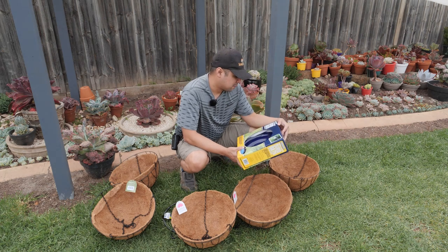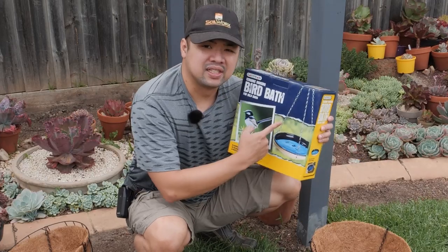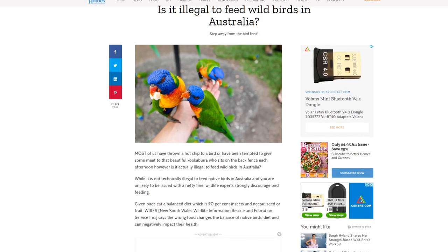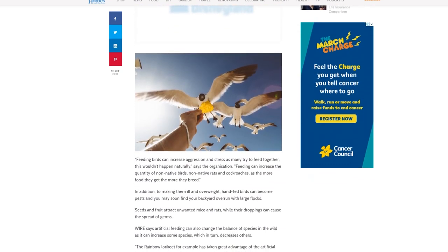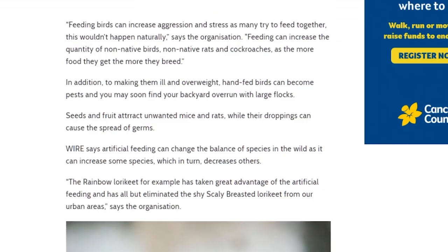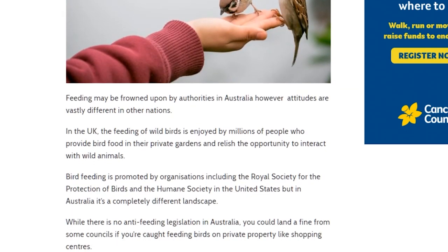I also got this bird bath for wild birds — it's a hanging type, as you can see there are chains here. I was originally hoping to get a bird feeder, but after reading some stuff about Australian wildlife recommendations, it seems they are discouraging homeowners from putting up feed for wild birds. Instead, they recommend putting up water bowls or baths for the birds, especially now that it's summer, so I think this is me doing my part — especially with the ongoing heat waves.